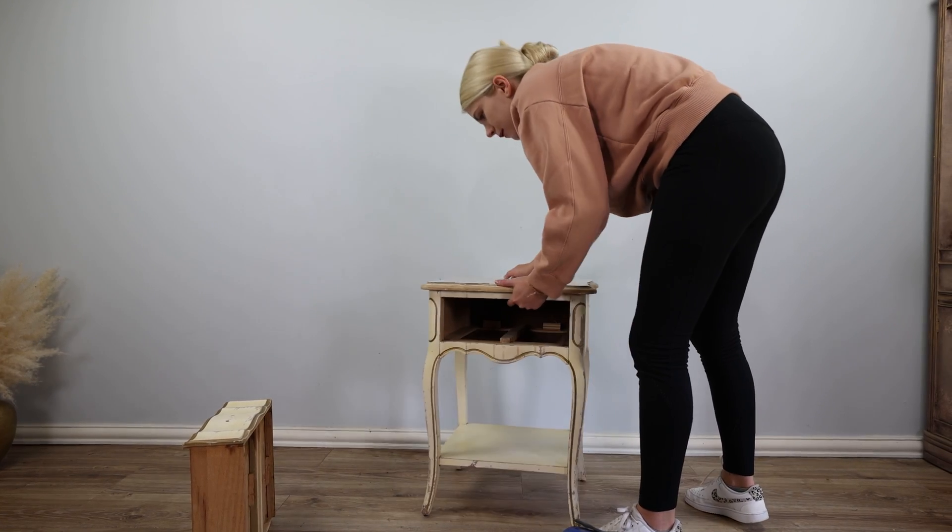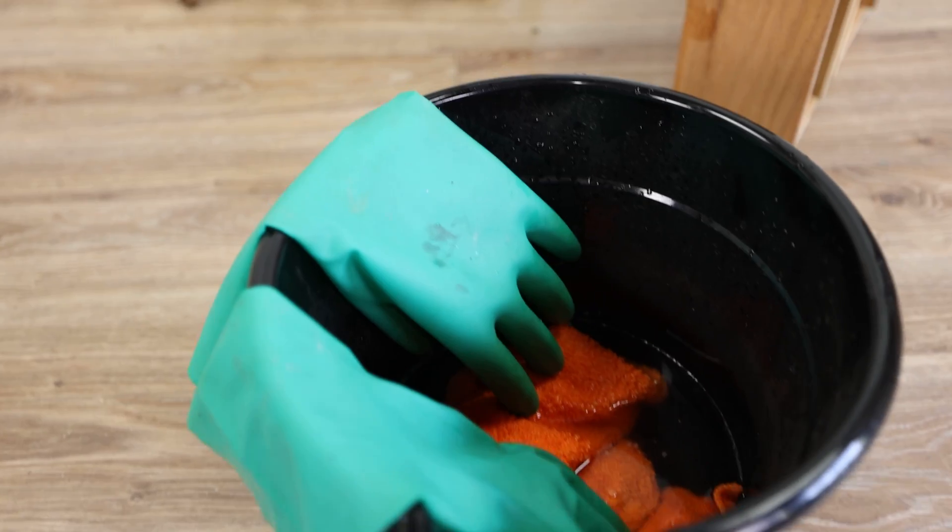Now we can clean — probably the most important step in the prep process. Let's remember that.